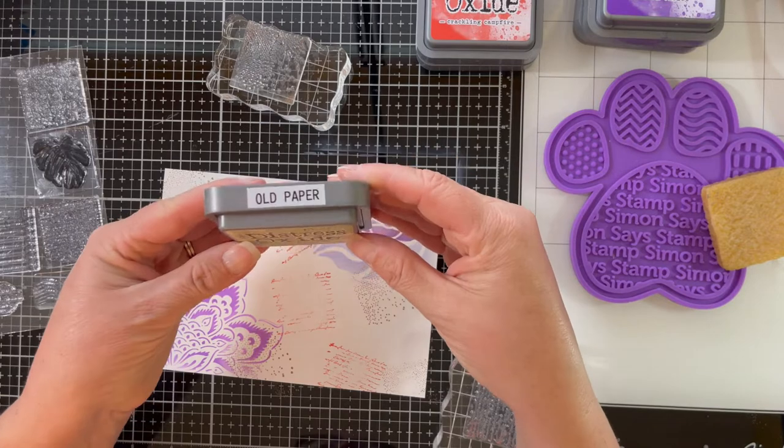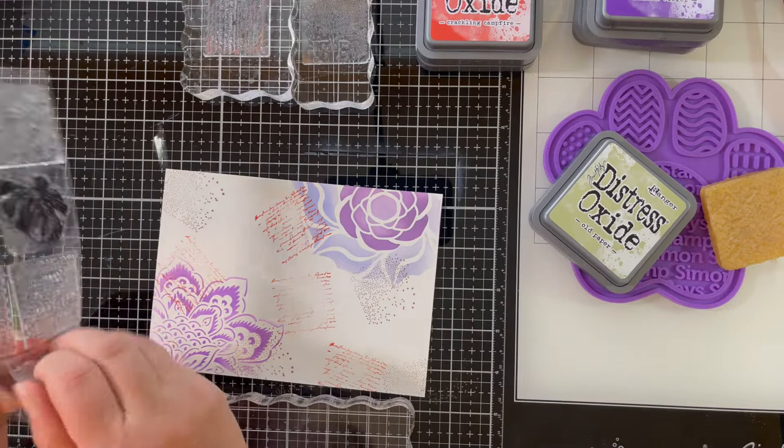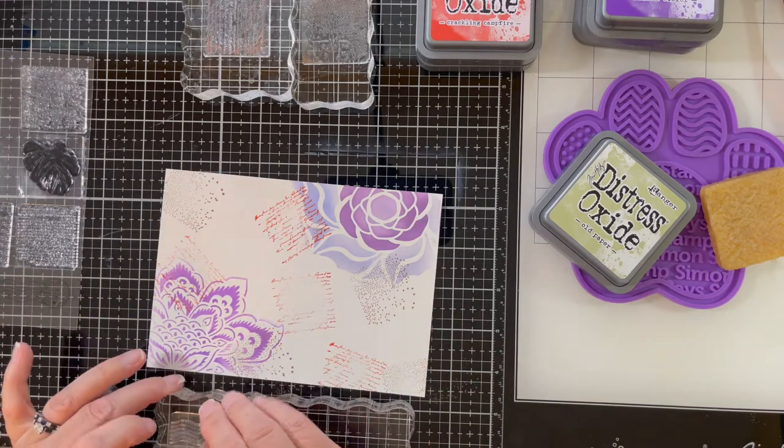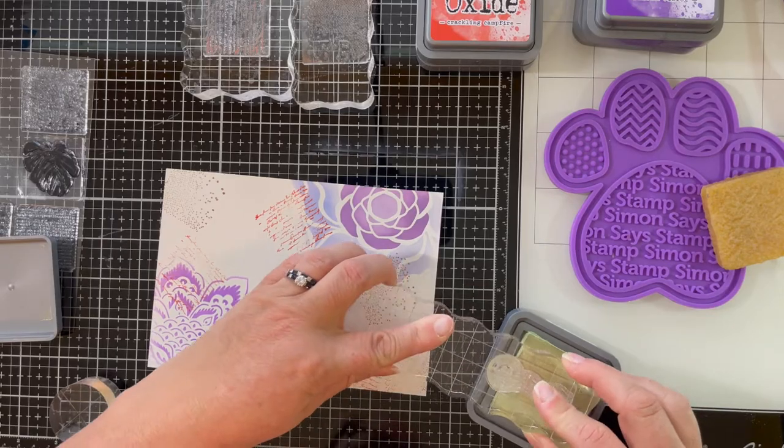I'm changing this one up a little and using the postmark stamp with distress oxide in old paper. Again, I want to give it that vintage kind of vibe — it doesn't look like much yet, but we're getting there.